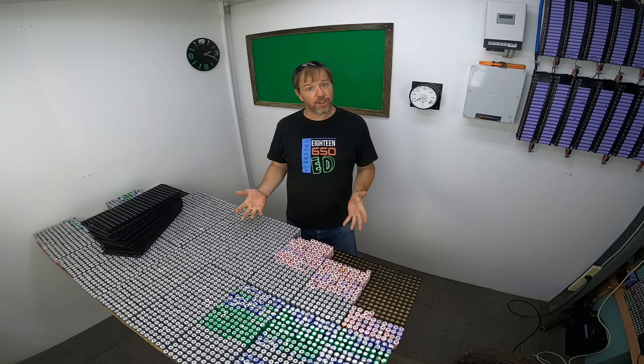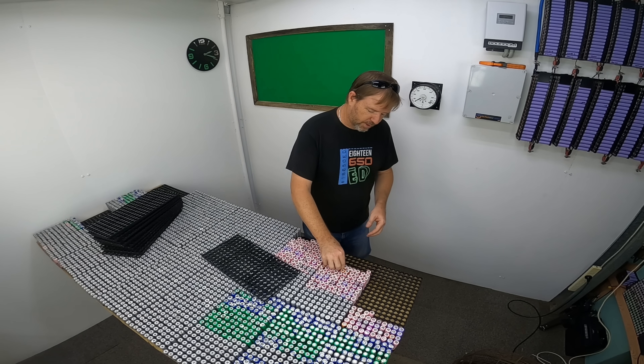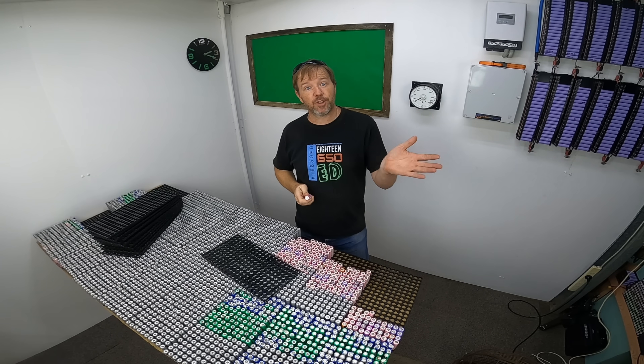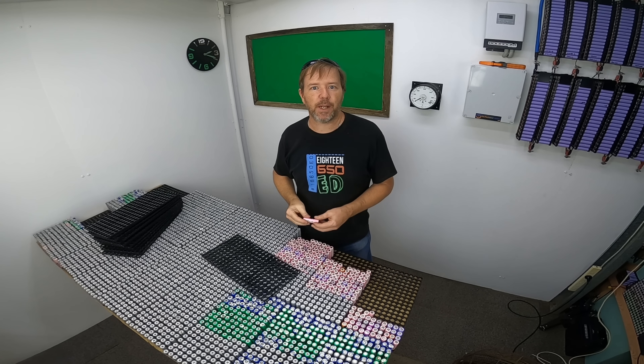Now what I need to do is upgrade the resolution a little bit. I'll be grabbing some packs and sorting these cells more finely. We've got a 2300 milliamp hour cell, so we've got 2300 to 2350 milliamp hours, and then 2350 to 2400 milliamp hours.